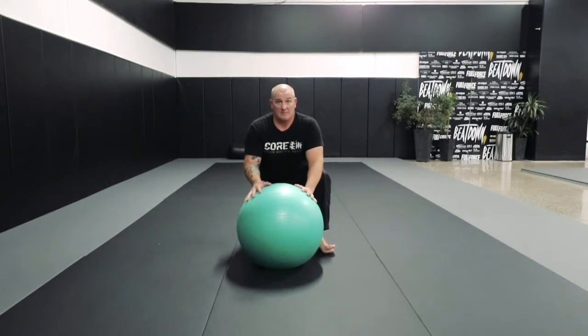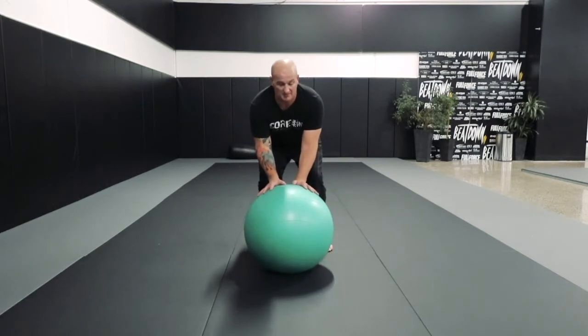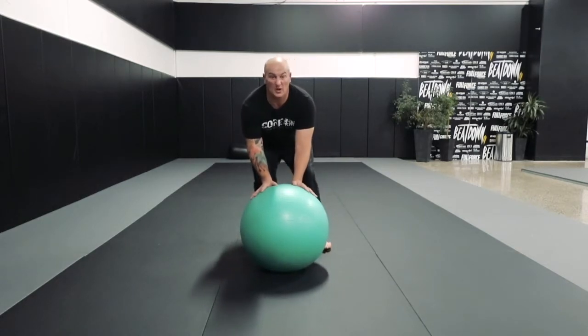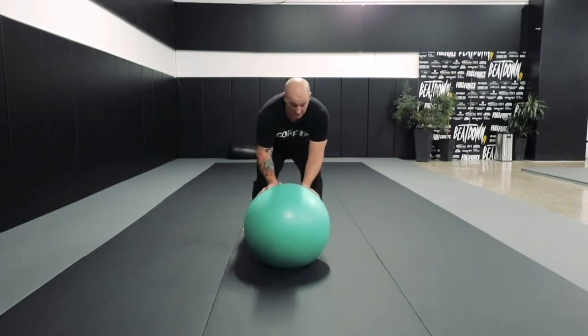I always like doing some guard passing drills with my Swiss ball. What we're going to do, we're going to put our hands by his legs or on our Swiss ball. So we're sort of going to pretend a little bit, but if we get the movement really nice, then it's going to transition when we roll real nice.